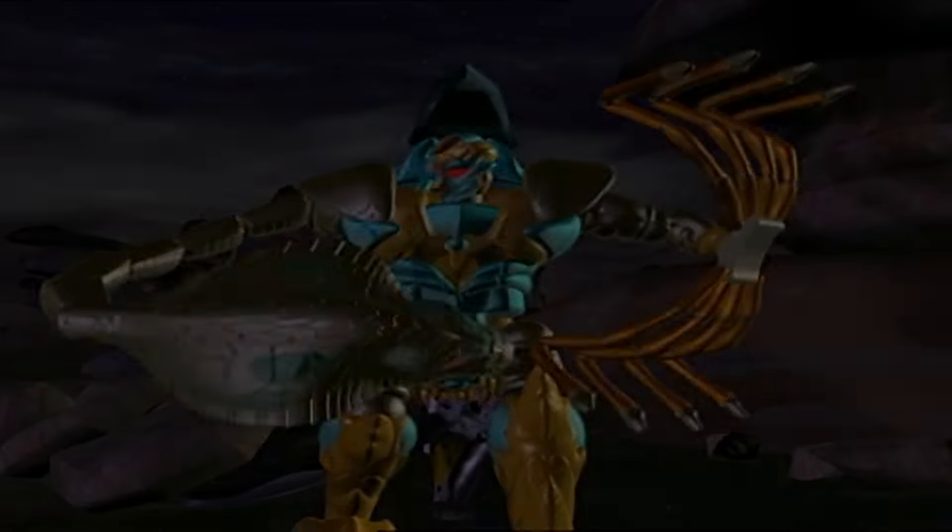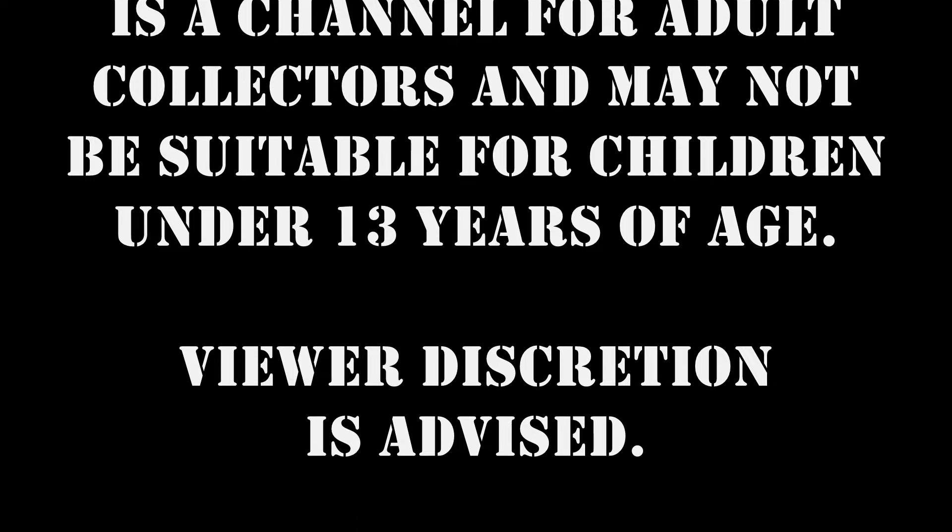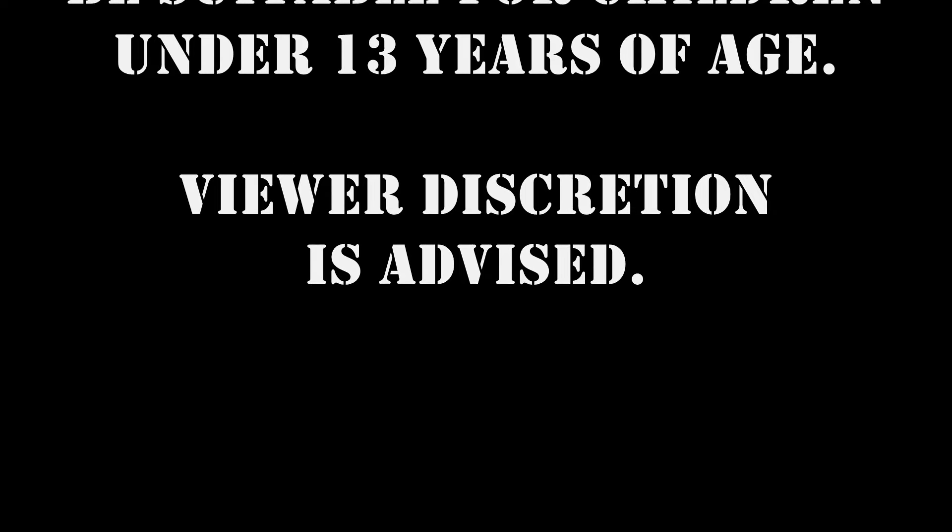What in tarnation! Patriot Prime Reviews is a channel for adult collectors and may not be suitable for children under 13 years of age. Viewer discretion is advised.